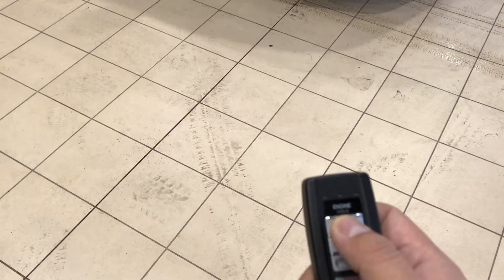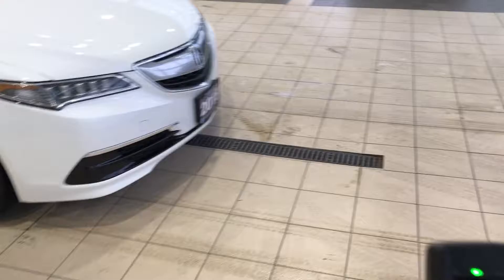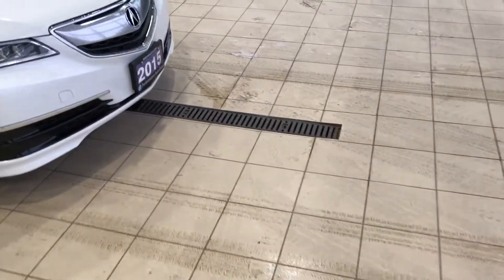The first feature I want to show you is actually the key fob. It comes with remote start, and you will see a green light on the key fob when the car is started.